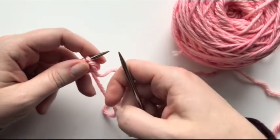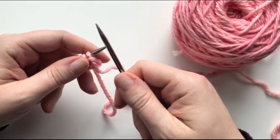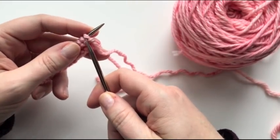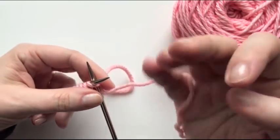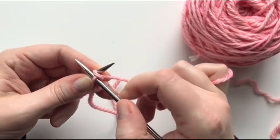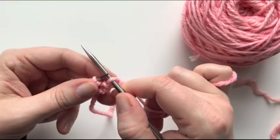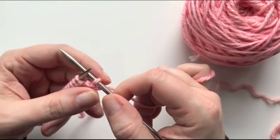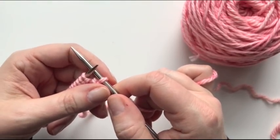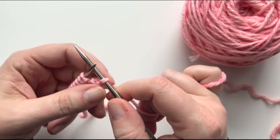We're going to turn one stitch into two stitches. There are several different ways to do this. A really common way to increase is to do a simple yarn over. You may see that in the future in a pattern abbreviated to Y-O. So Y-O stands for yarn over.